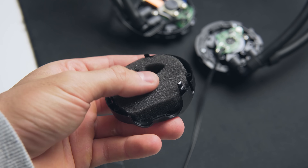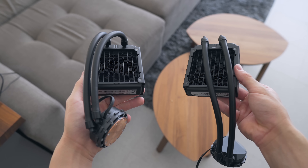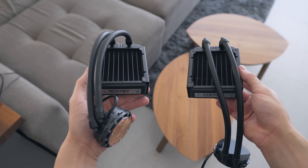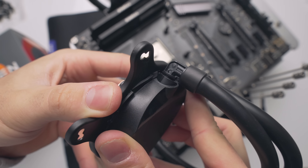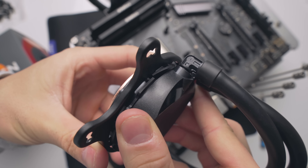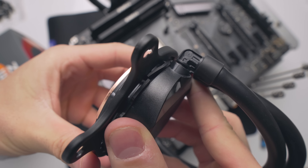Another significant change is the tubing, which is now a lot longer than the previous models, and that should allow for a lot more flexibility and ease when it comes to installation. The mounting bracket also locks into the pump block now, which is what we've seen with some other Asetek coolers like the Kraken series, again just making the cooler feel a bit more premium and easier to use.